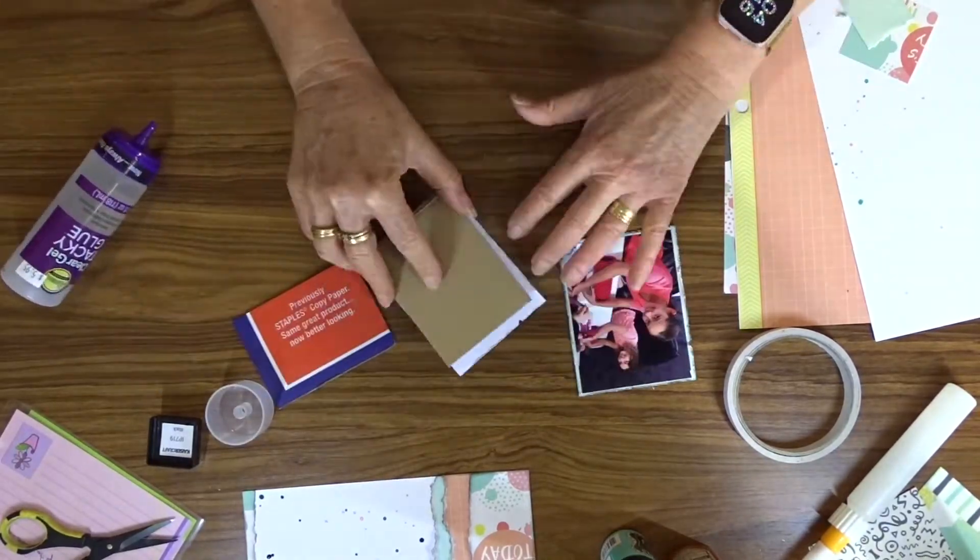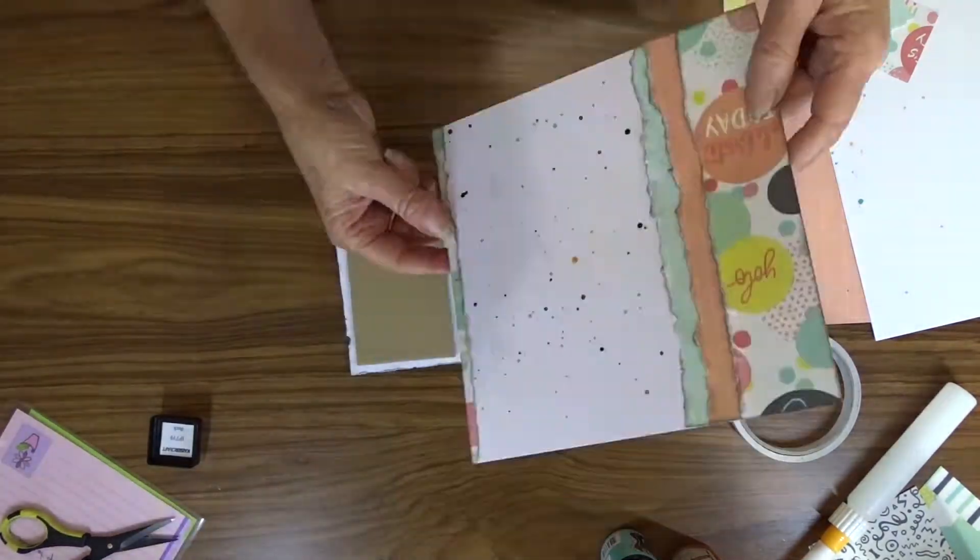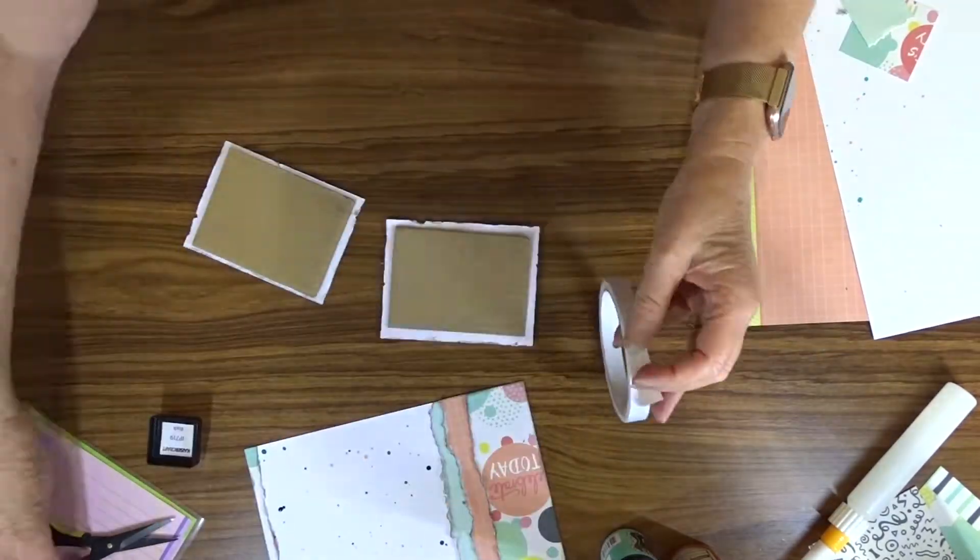I attach my photos to some cardboard using some glue, just to give them some dimension when I attach them to the layout.